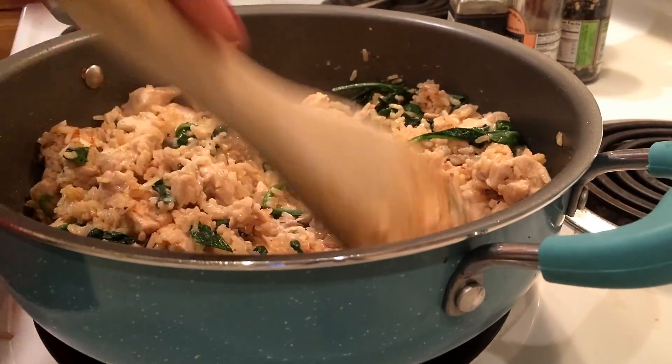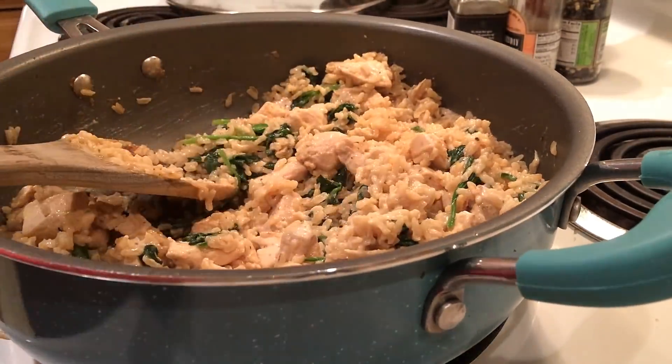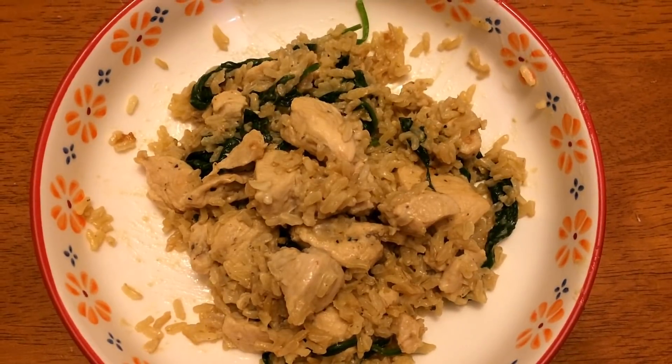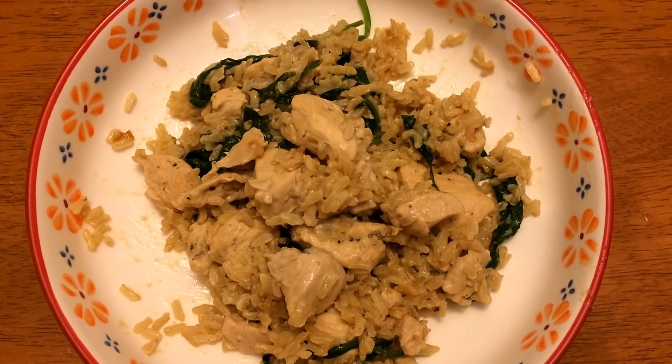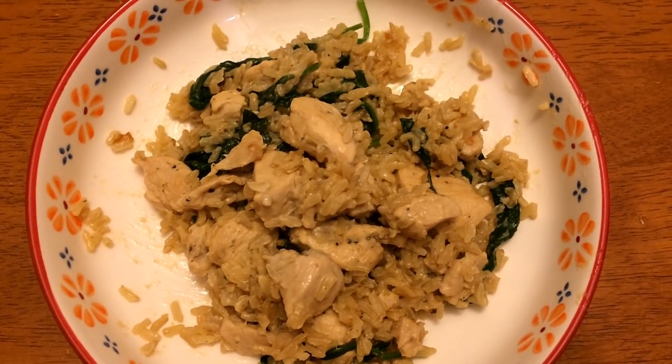Right before serving, pour in your fat-free half and half, then go ahead and serve it. What's nice about this meal is you don't need a side dish, so I served it just in a bowl as is. This comes in at six smart points per serving and it is so good.